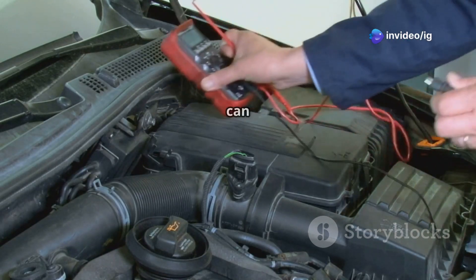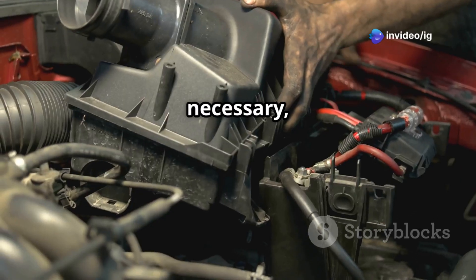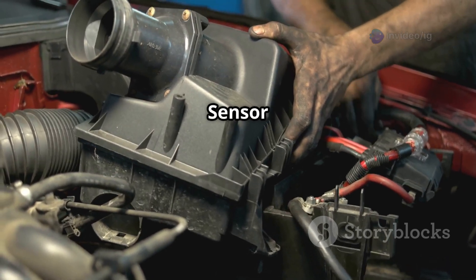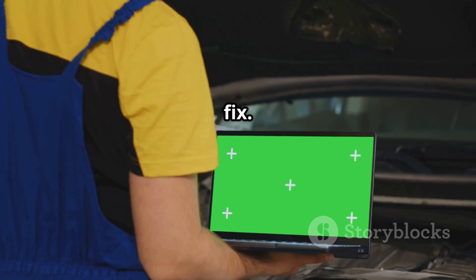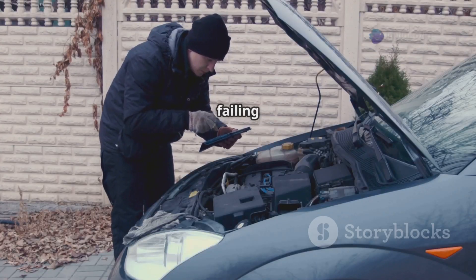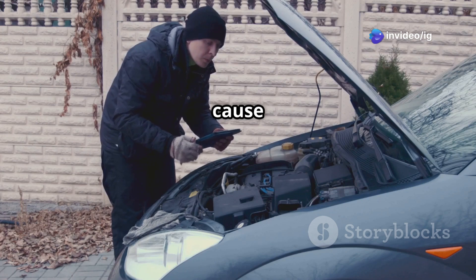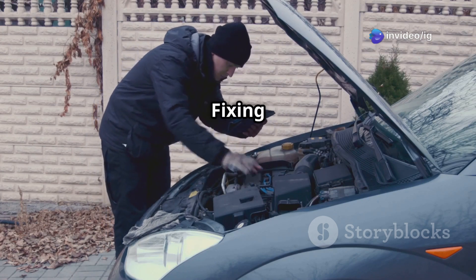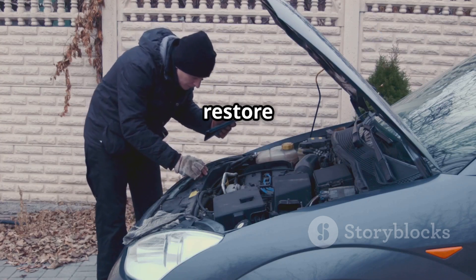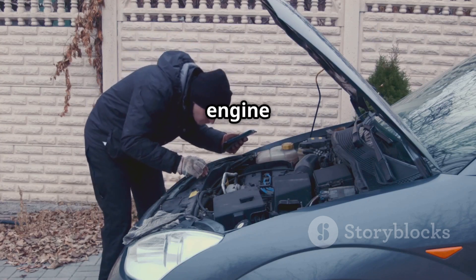Also test the battery voltage, as a weak battery can cause low signal issues. If necessary, replace the crankshaft position sensor with a new one. Finally, clear the codes and test drive to confirm the fix. A failing crankshaft position sensor can cause your car to stall, misfire, or refuse to start — fixing P0337 will restore proper ignition timing and engine performance.